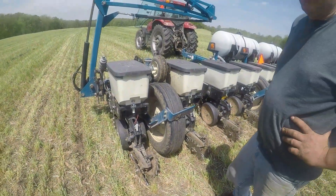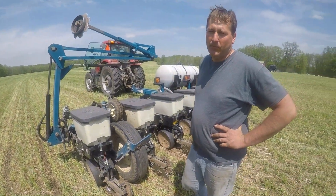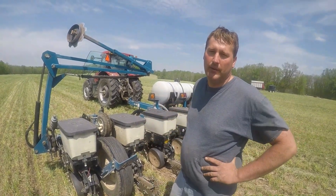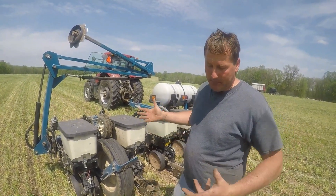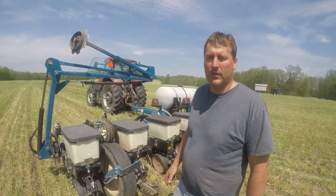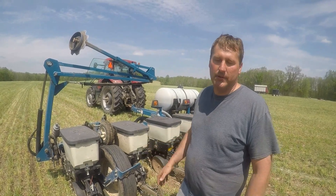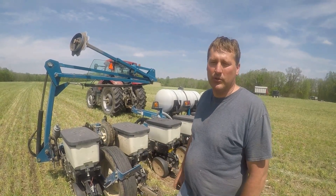In no-till situations like this, you have to drive fairly slow — three and a half, four miles an hour — just because it's an extremely rocky field with all this rye residue, it's difficult to keep the planter in the ground otherwise. No other special modifications to this planter; it's just a 15 to 20-year-old Kinsey corn planter.